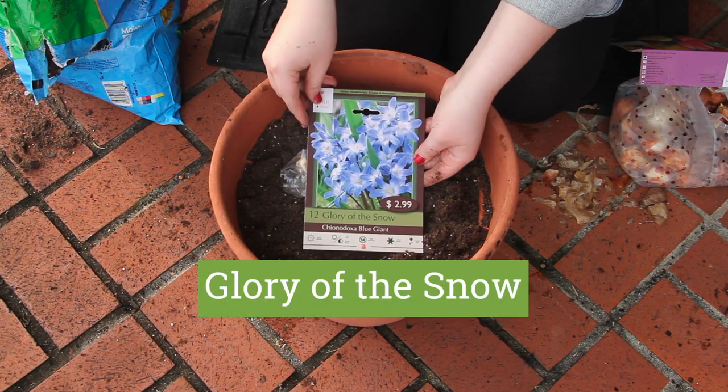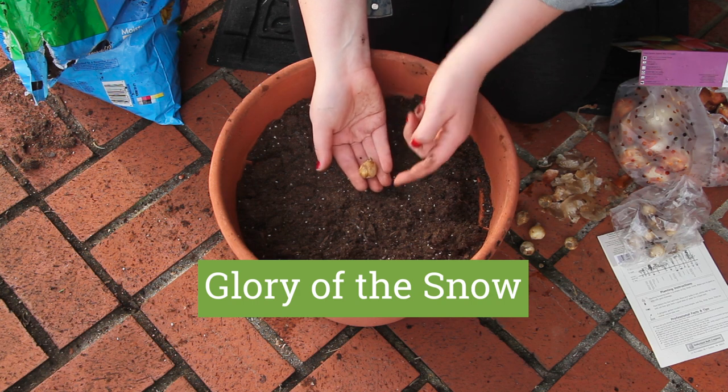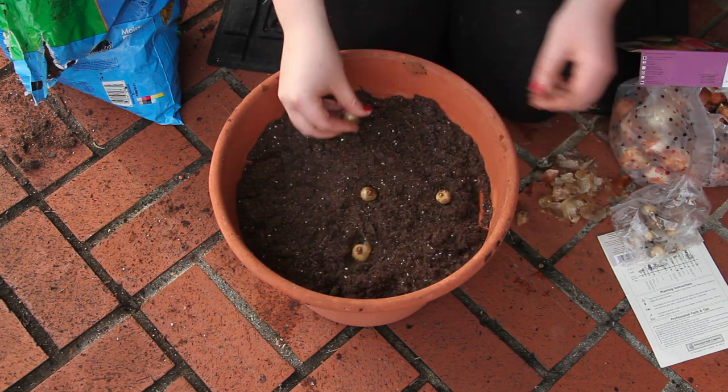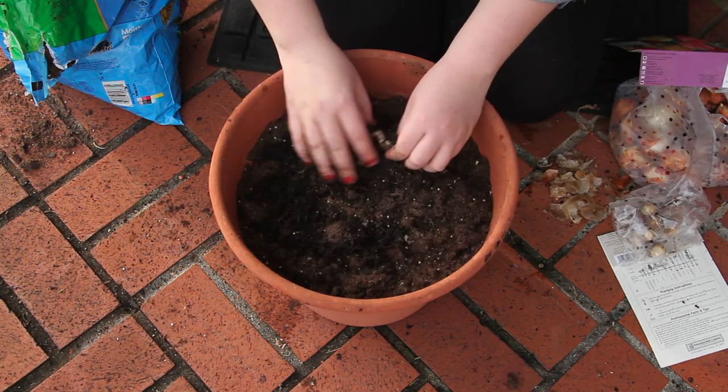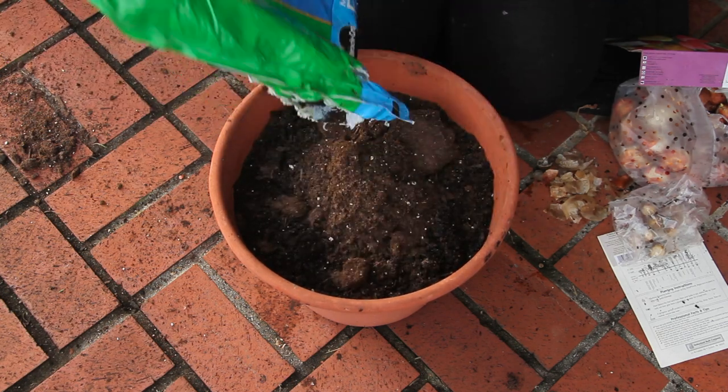The smallest bulbs go on the top layer of lasagna. I'm using glory of the snow, but you could use crocuses for early spring color, or grape hyacinth for longer lasting blooms. Plant your bulbs, add a top layer of potting soil, then give your pots a big drink.